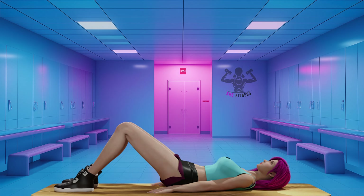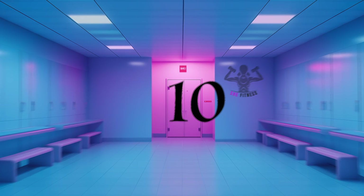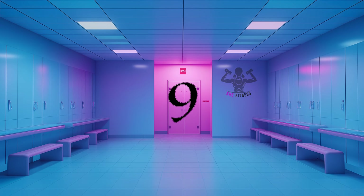All you need for today is a mat and a bench. This is a time-based workout. Together we will perform exercises for 45 seconds with 15 seconds rest. Are you ready? Let's go.